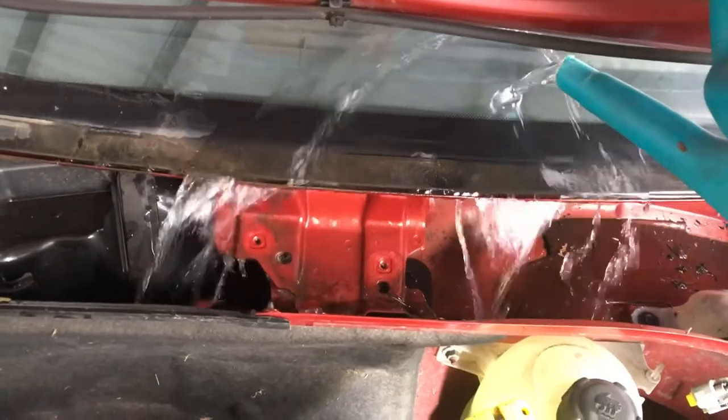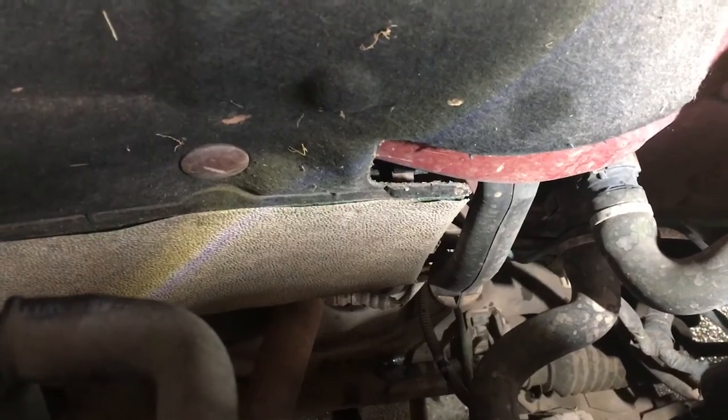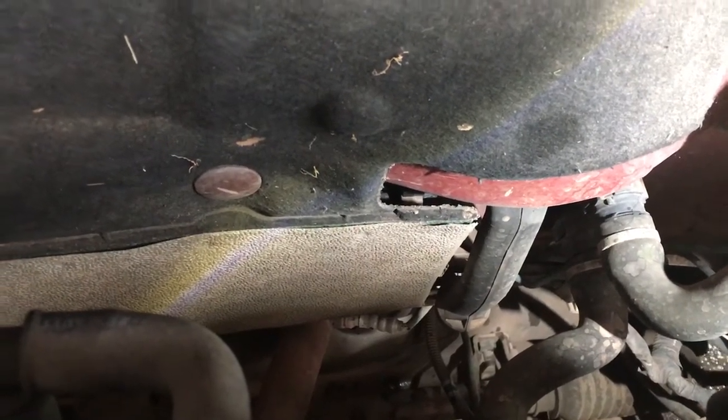This will fill up the front trough, which should drain off through that pipe there. But as you can see, that pipe is blocked because there's no water coming through. If we just quickly go inside the car under the glove box...